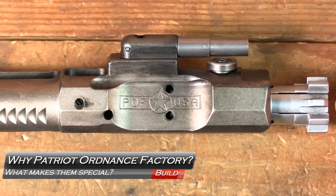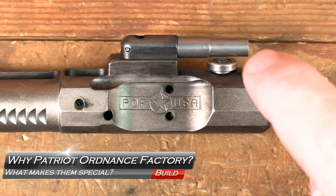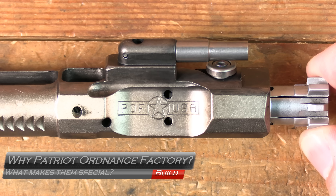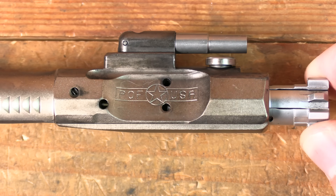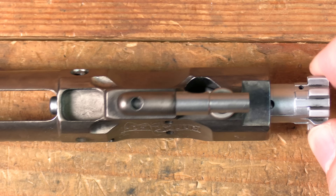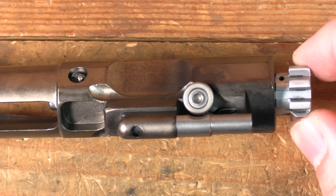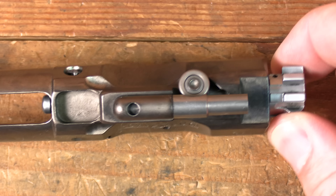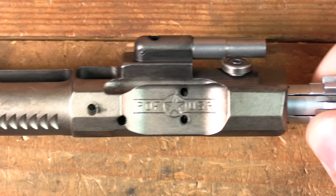Welcome back to GB Guns, thanks for joining us. Some of you may recall that last winter Matty AR and I got to go visit POF USA — Patriot Ordnance Factory — and that's where we got to see what all makes these guys different, aside from stuff like their roller cam pin and improved bolt carrier group, etc.